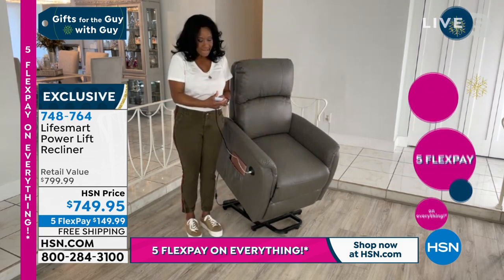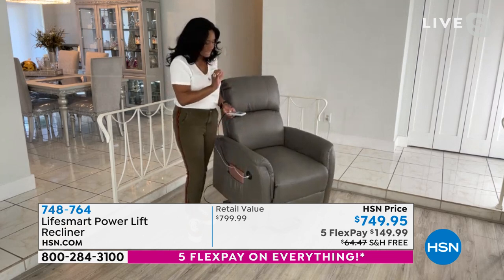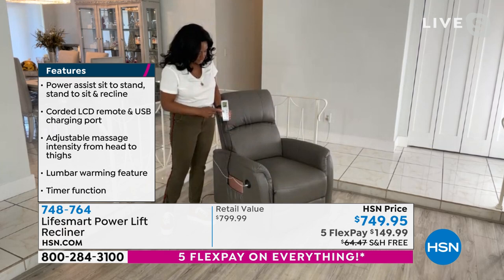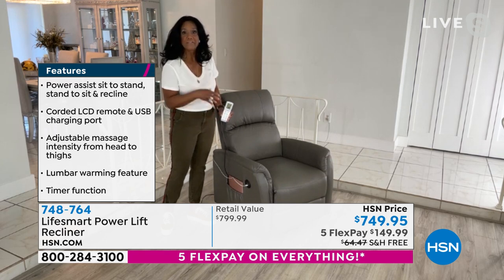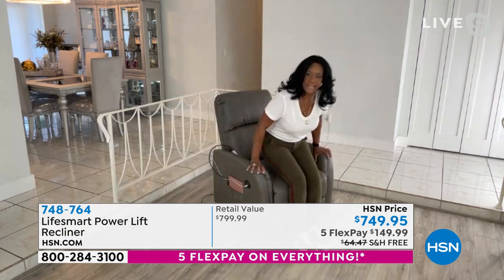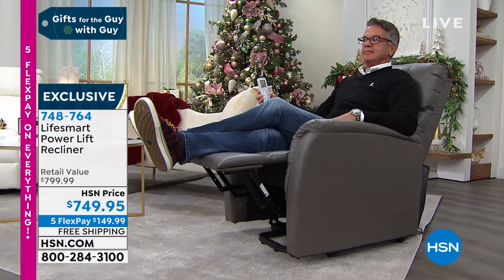For loved ones who need that extra helping hand and self-reliance to get in and out of the chair — or if you're a caregiver — you can handle everything from the remote control. You can turn on the massage, choose different modes, and set a timer from five to 30 minutes. I just turned on the massage and — unbelievable. It's going from my lower back, under my backside, into my legs, and now up my shoulders.